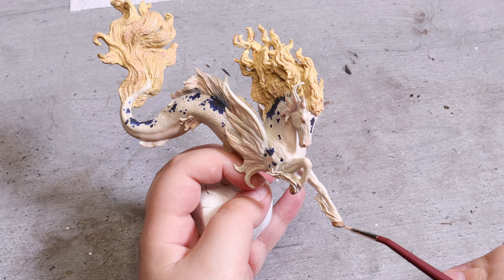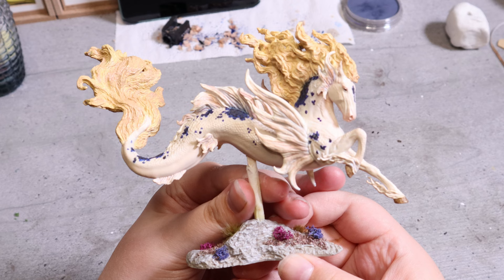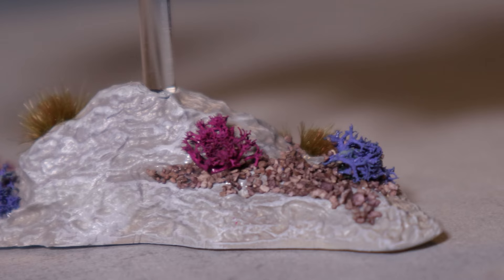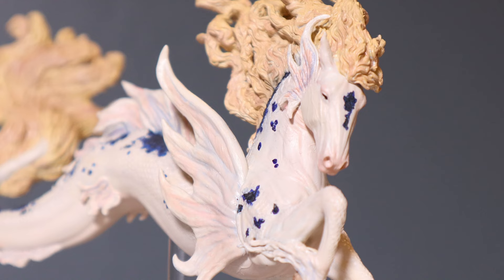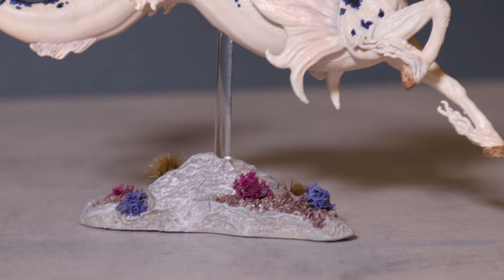For the final details I paint the sides and underside of the hooves with different shades. Then I check the model over to see if there is more I want to do, but I finally feel like she is done and ready to be signed and varnished. I love how she turned out and feel like I got pretty close to my original idea of what I wanted to do with her.